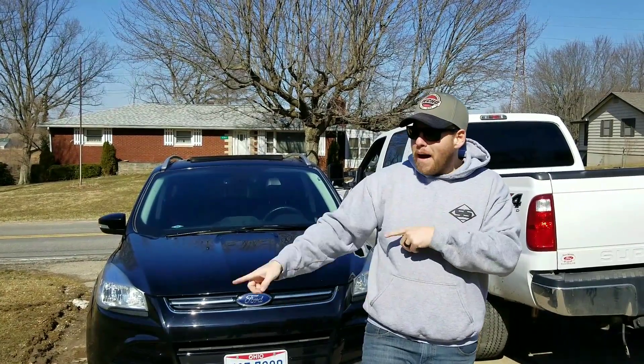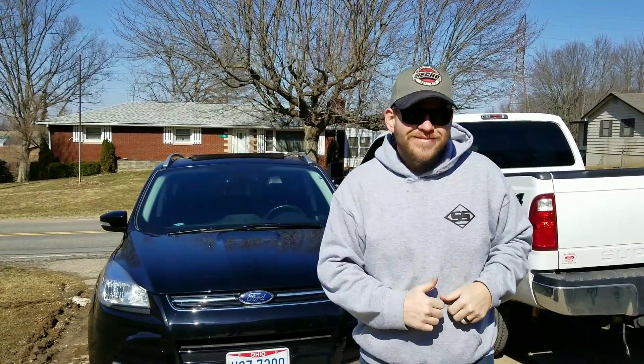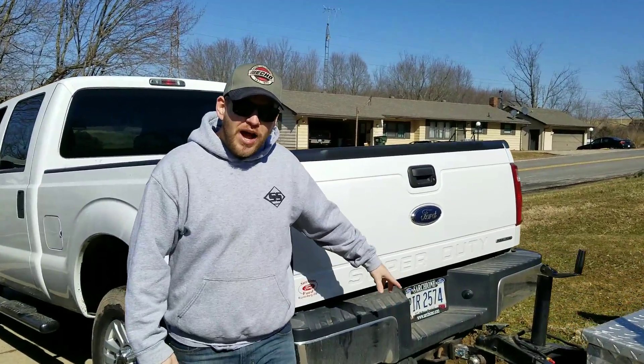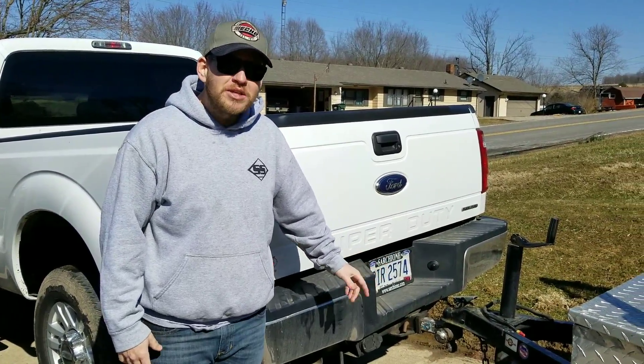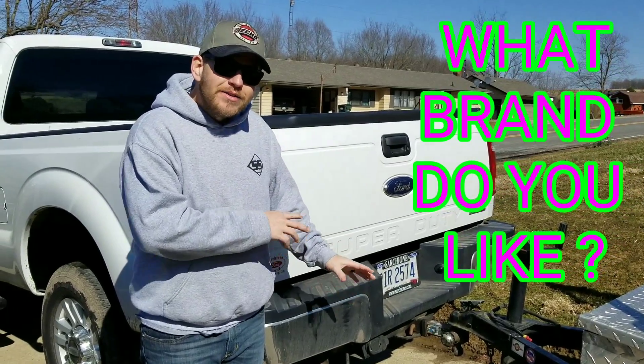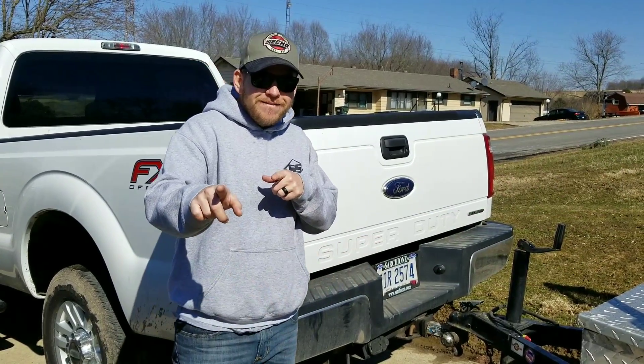A lot of you commented that I need to get a drop pitch - we ordered a drop pitch guys, it is currently on the way, so don't worry about the drop pitch anymore. Let's go.